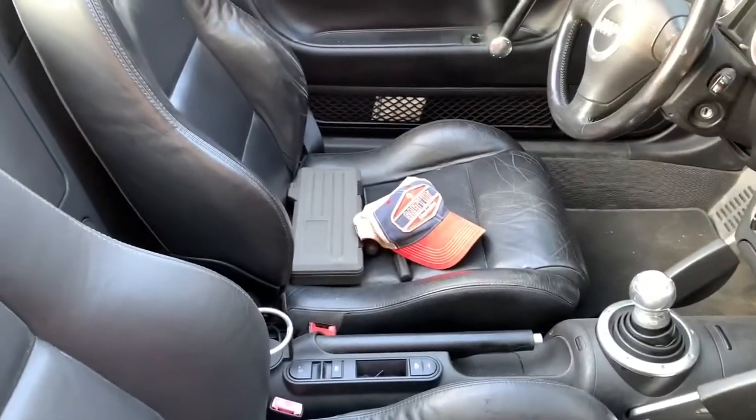Here's the old seat. You can see that the leather was kind of worn — not horrible, but if we check this new one out you'll see the leather is generally speaking in better shape. So here we go — there's one seat done, and now we're going to do the driver's side.